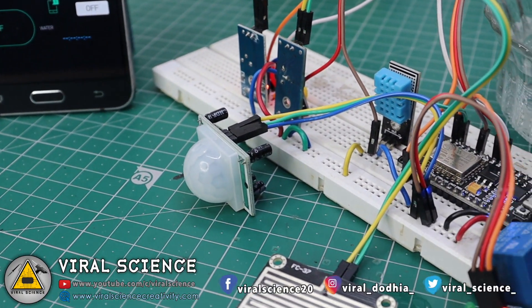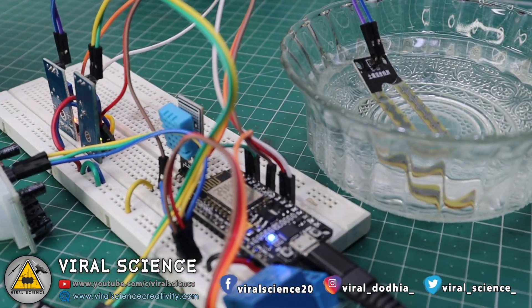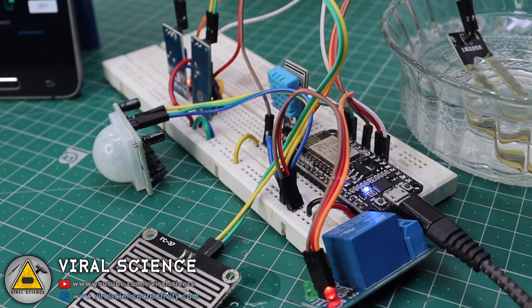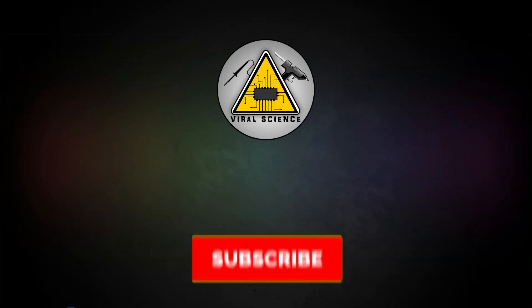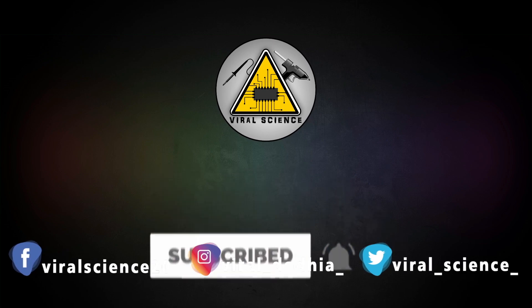I hope you liked this project. If so, hit the Like button and share this video with your friends. Don't forget to subscribe to my channel for more such videos. I'll see you in the next one — subscribe and press the bell icon to get instant notifications for new videos.